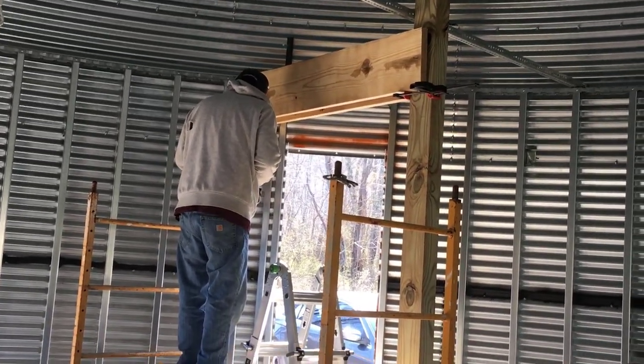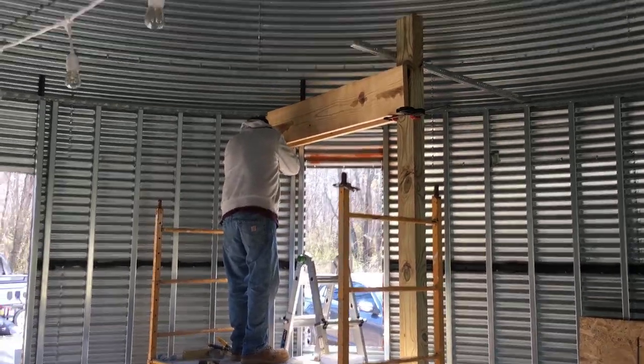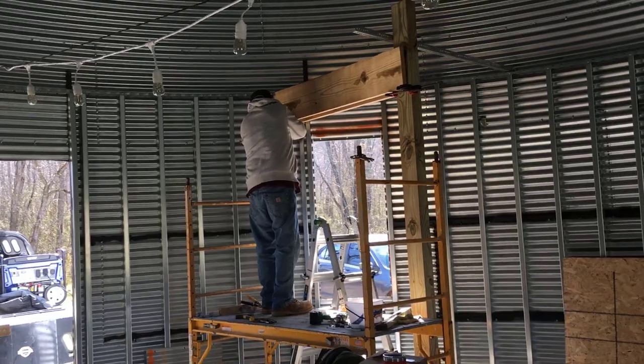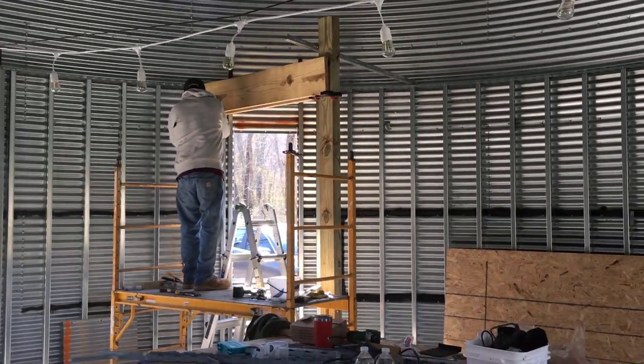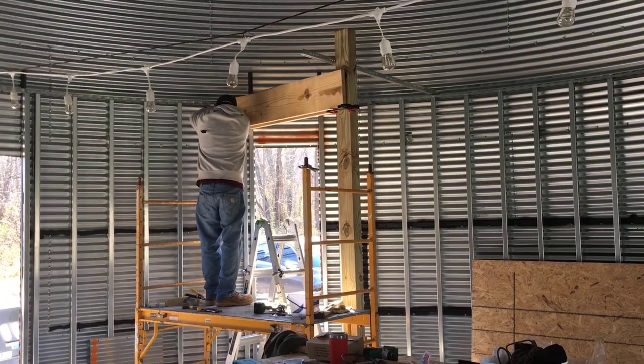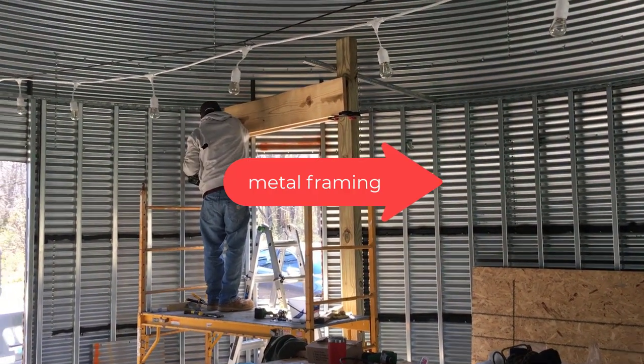Welcome to our video playlist where we're showing you our journey of building a grain bin house that we're going to use for short-term rental. Today my husband's working on putting the floor joists up. Last week we had a video about putting all the framing in — we only put the framing in for the bottom level.